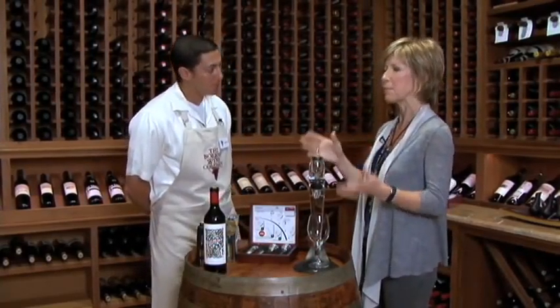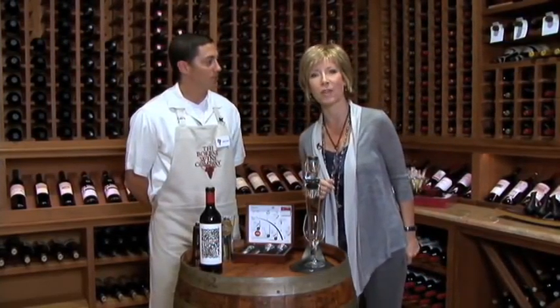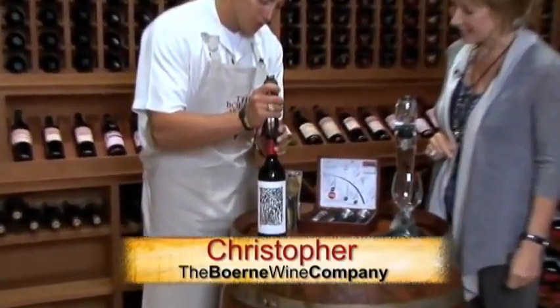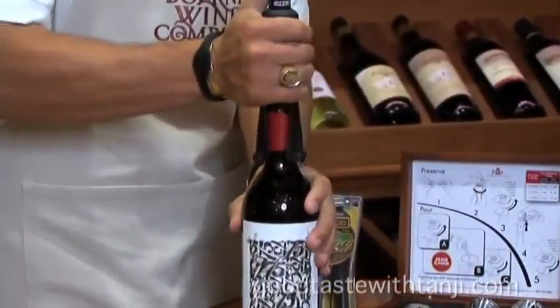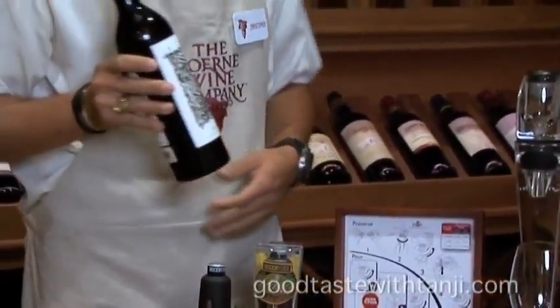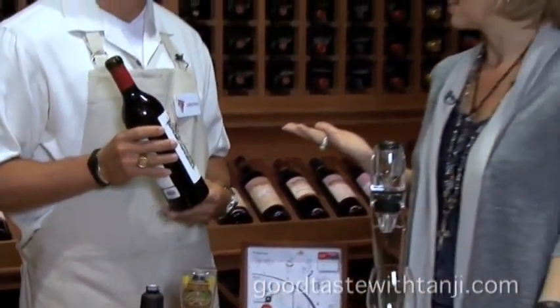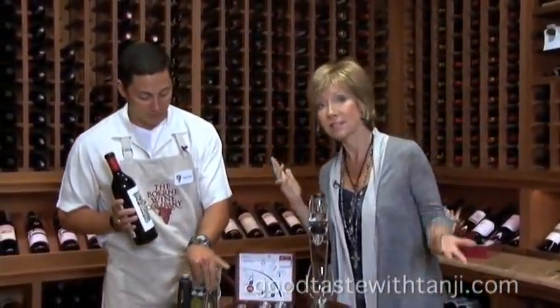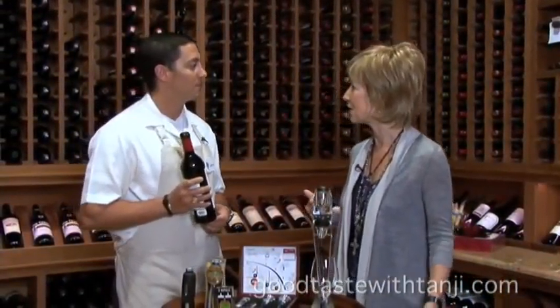We're going to start off with probably the most important thing for any wine lover — getting that cork out of the bottle. This is a very easy way. You just insert the needle into the bottom of the cork, hit the button, and it pops out. Voila! It doesn't damage your wine at all and it makes it very easy. Pretty much foolproof. I love that. And they have refill cartridges, so once you've opened your umpteen dozen bottles of wine, you can start all over again.